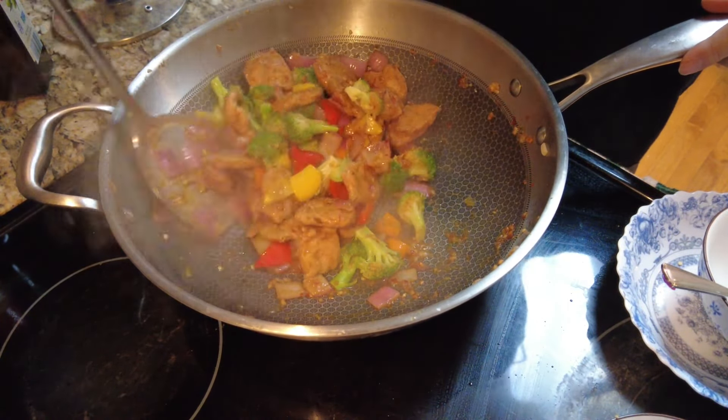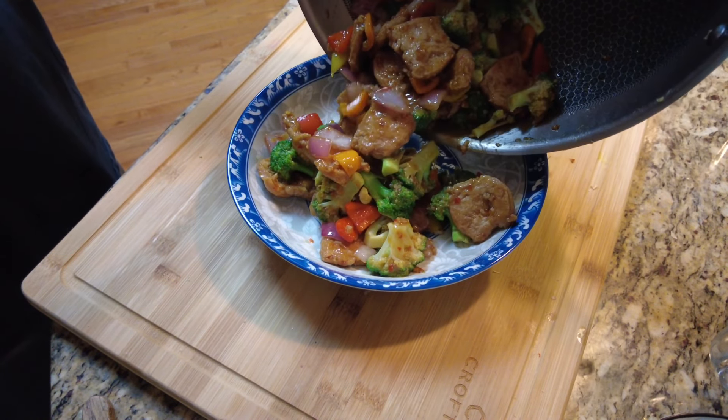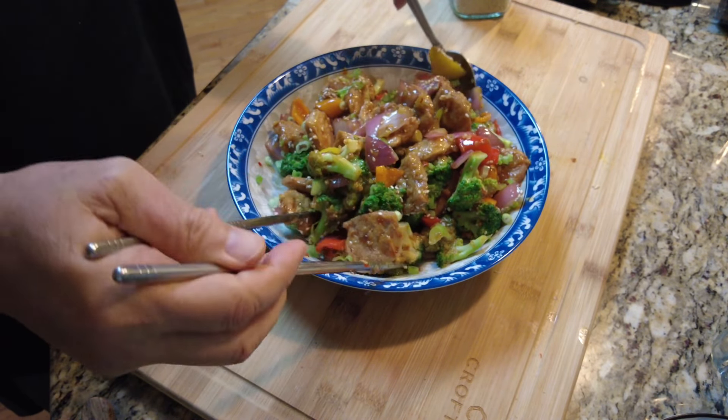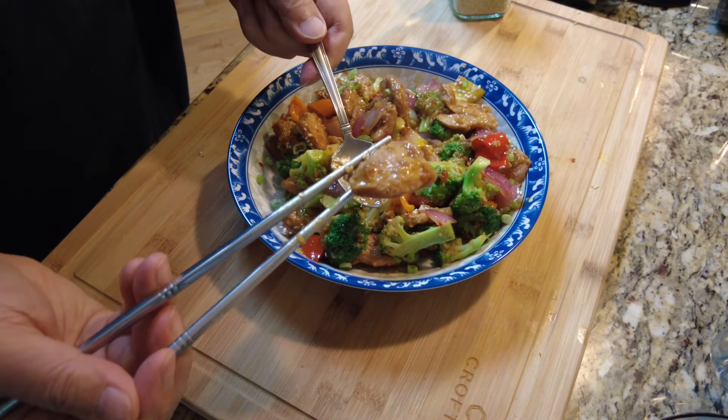Now it's serving time. Garnish with sesame seeds and green onion. Look at that! The color, the scent, and the flavor — so appetizing. It really tastes like pork.